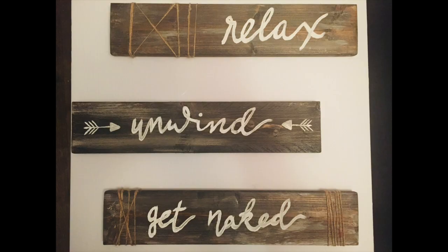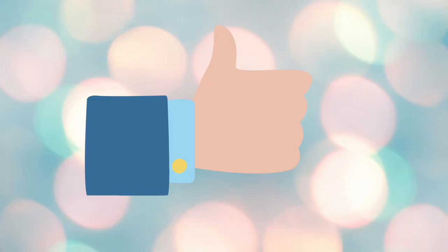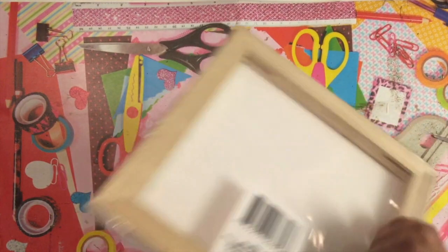This is how they all turned out — I think they look super rustic and really speak the farmhouse vibe. If you've enjoyed these tutorials so far, please help my channel by leaving this video a big thumbs up, and let's move on to the next tutorial.